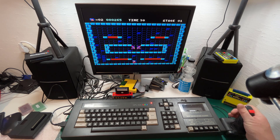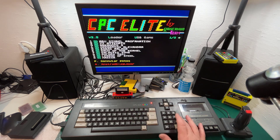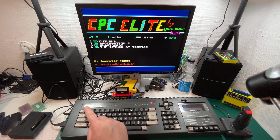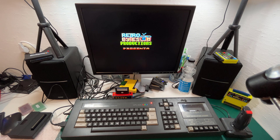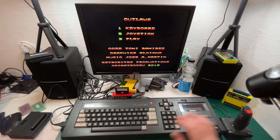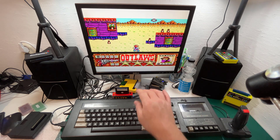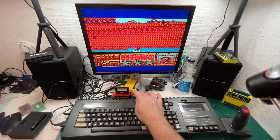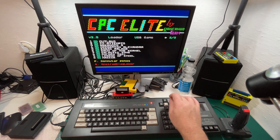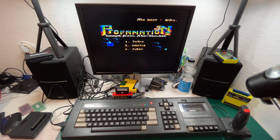Nice music and it's easy — you don't get killed as soon as you try anything, which is good. Next one is Outlaws — let's see if this is the one with the amazing music. That's a shoot-em-up. Okay, next one is Profanation 2 — let's see if this is the one.